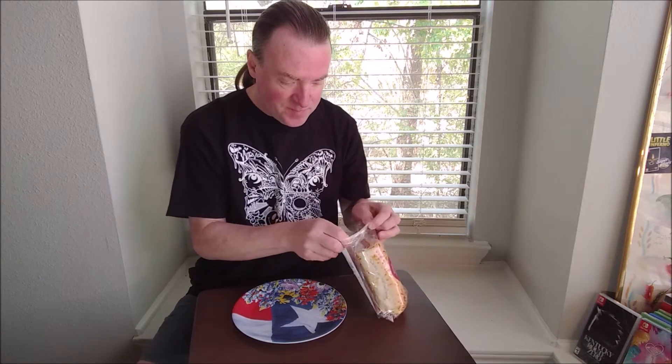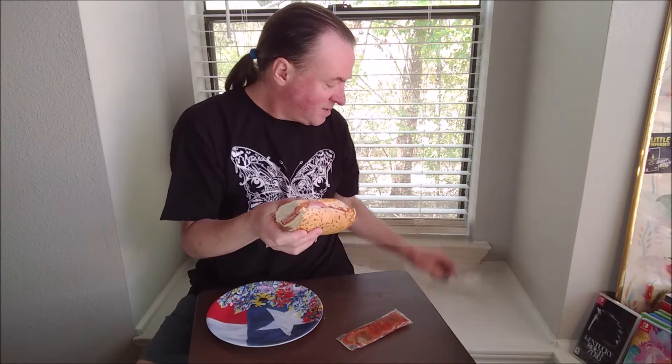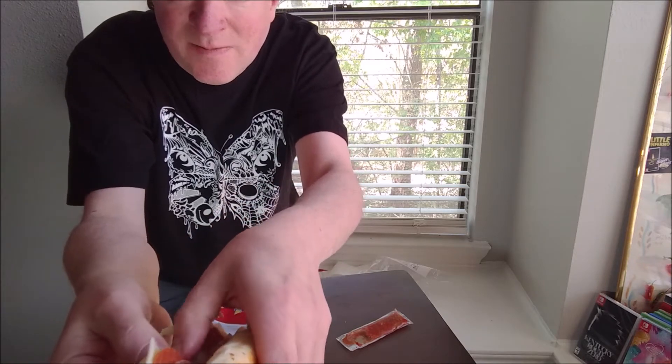This was by the deli. You're going to rip this open and it comes with some kind of sauce — and there it is. You got the ham, there's capicola, salami, pepperoni, and provolone. Nothing else.